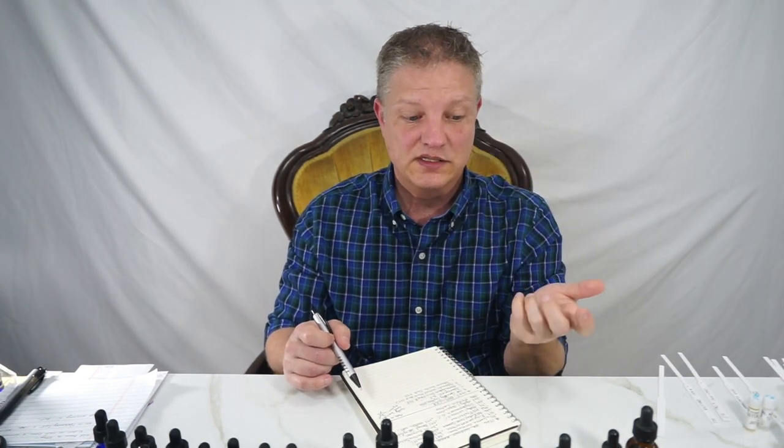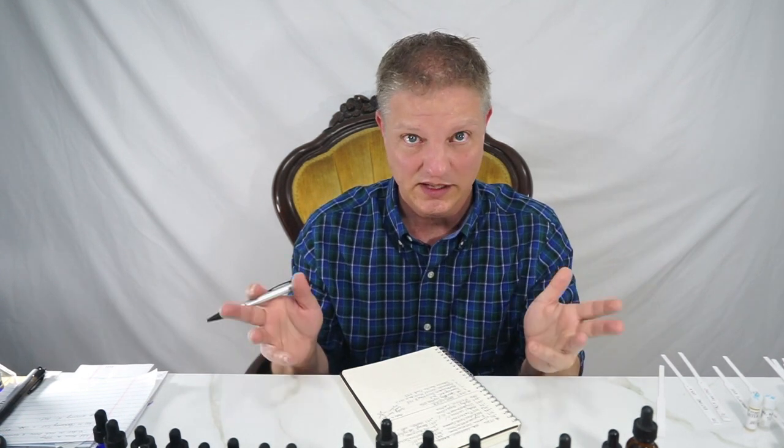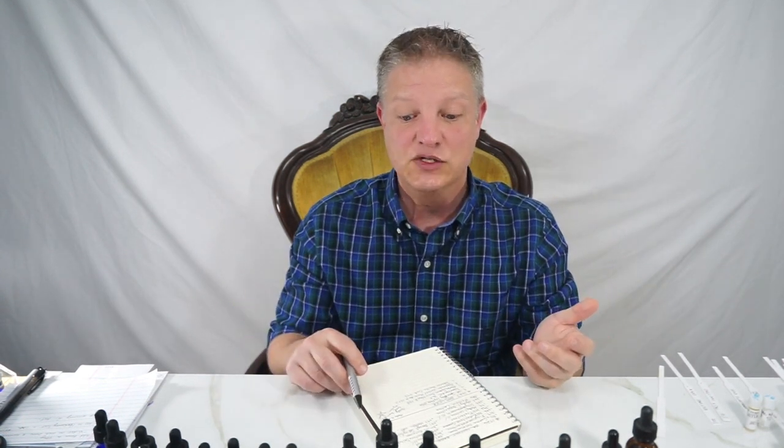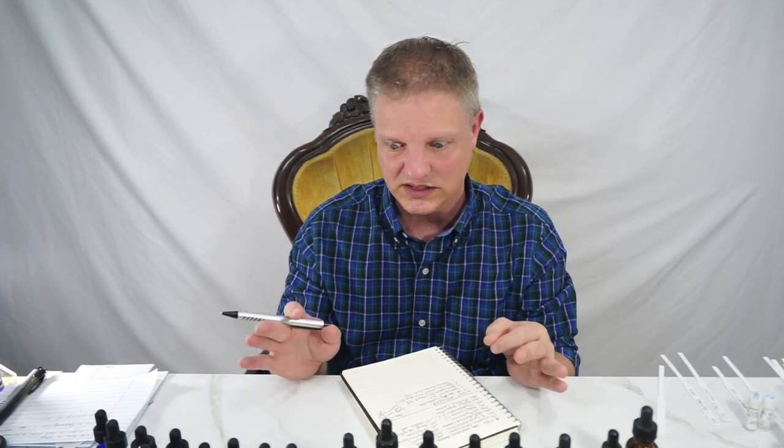If you don't want the sweetness that's fine, but I want it, so I'm fine with it. Cedrol is a little bit dry, a little bit sweet, super super soft — and to me it's a fixative as well. It lasts 400 hours, so it's a definite base.